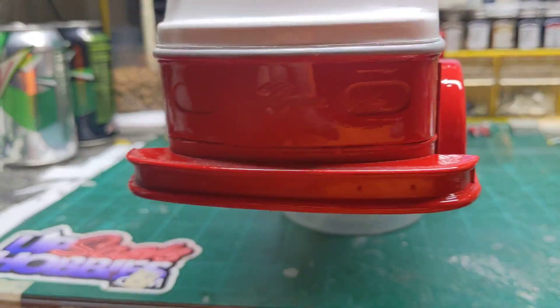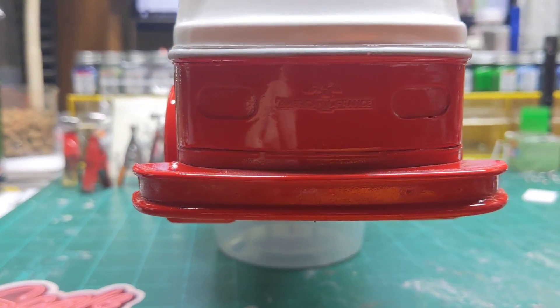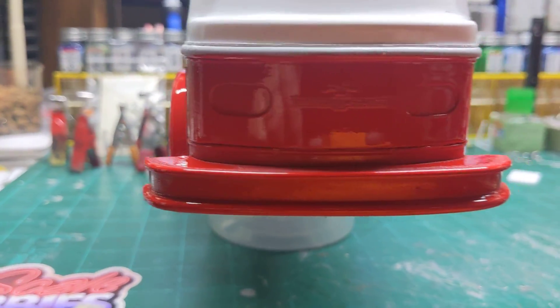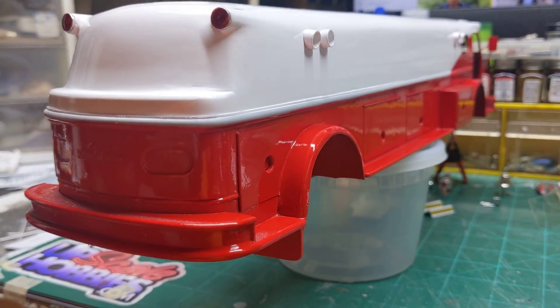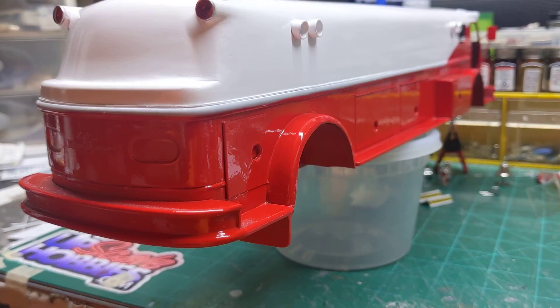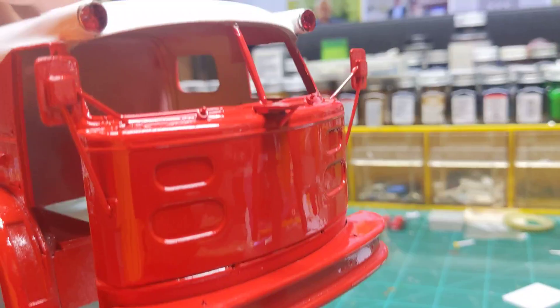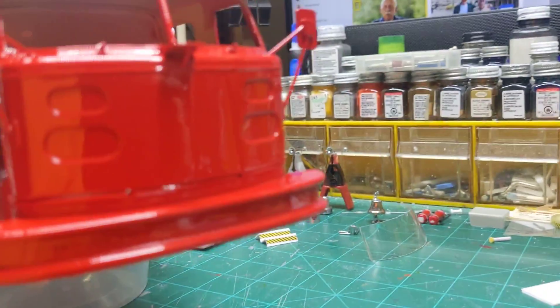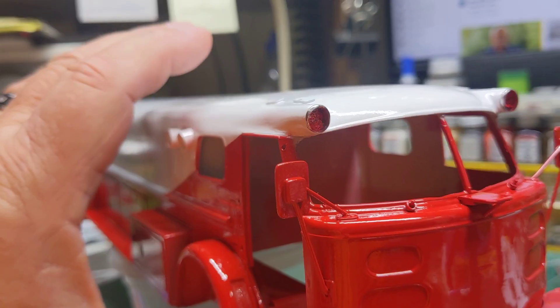This is just strictly out of a rattle can — out of a can of Rust-Oleum, the Rust-Oleum Cherry Red. I'm very happy with the way it came out. It came out nice and smooth, and I'm really pleased with it.